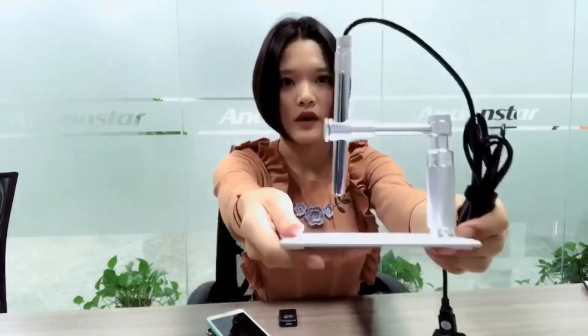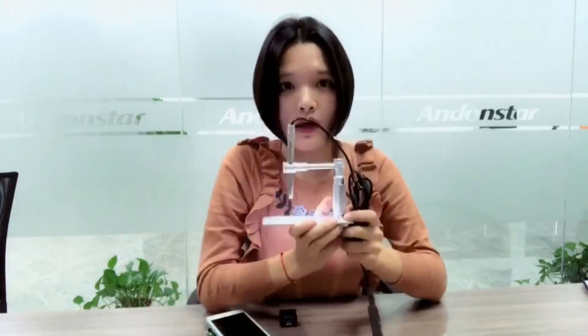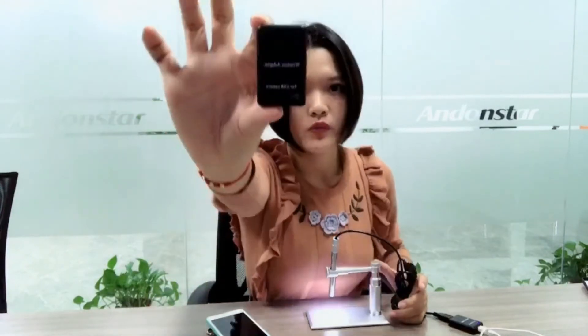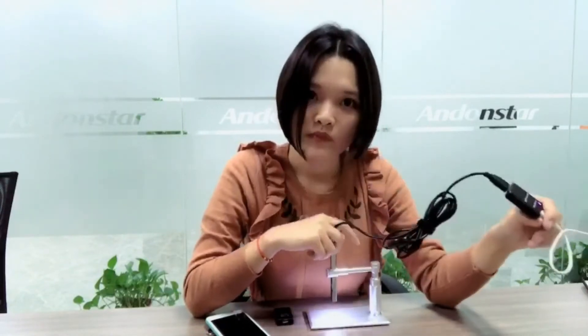Hello everyone, some of you probably know this is our old model A1, it's a USB microscope and it can only be used when you connect it to your PC. But this time we got a new model — a new Wi-Fi adapter, which is this small black box. It connects the USB microscope to this Wi-Fi adapter, and then you connect it to the power supply, so you can share the view from this microscope to your phone or tablet.